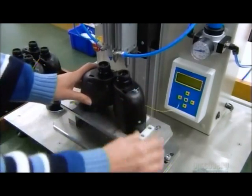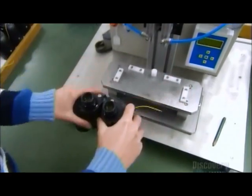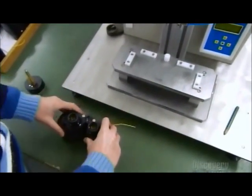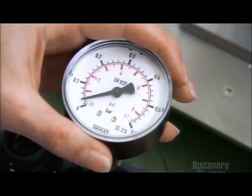Through a valve on each side, a machine sucks air from the housing and injects nitrogen gas. Nitrogen prevents the lenses from fogging up. A day after filling, they recheck the nitrogen pressure to make sure there's no leak.